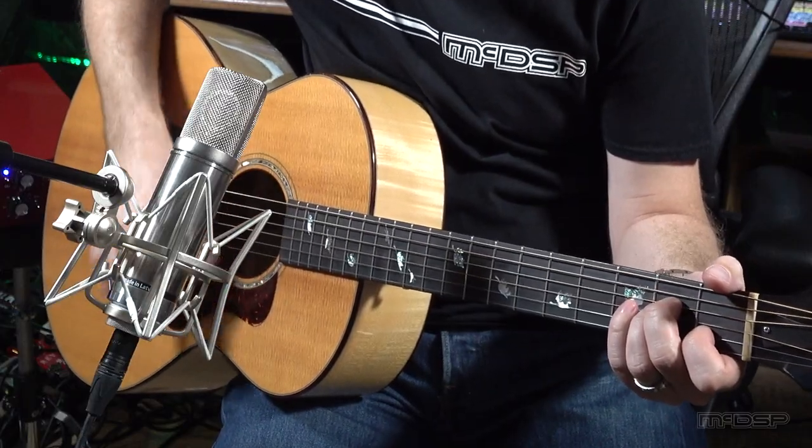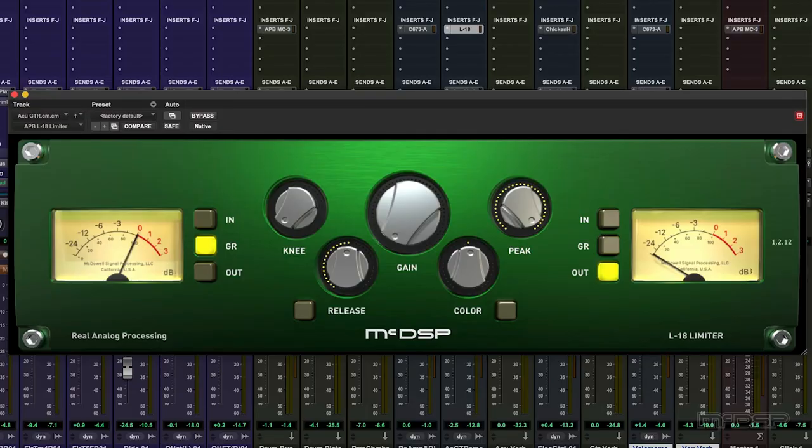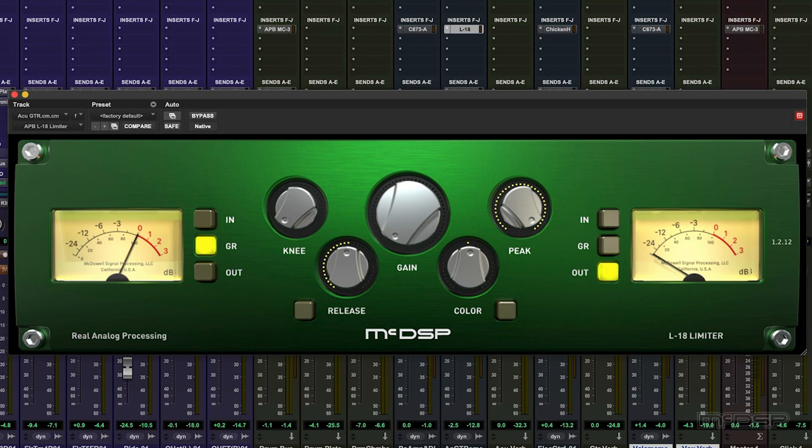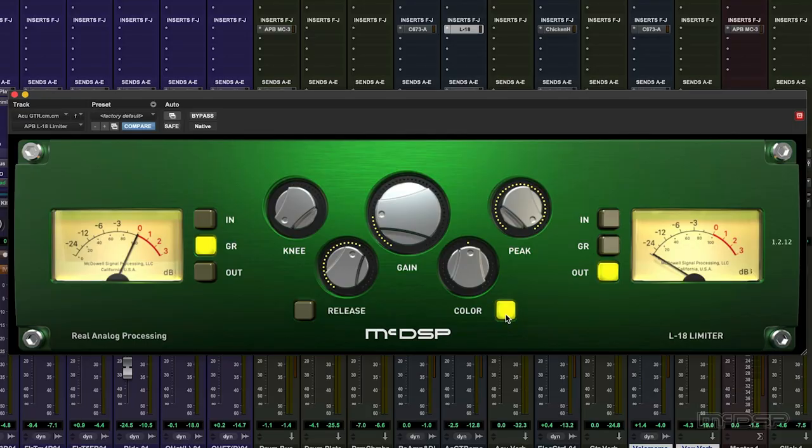I want to make the part brighter and bring out the shine of the high strings. So let's use the L18 limiter, as it's designed to be very clean and not saturate or distort your audio. We have a main input gain to allow us to drive the compressor harder or more gently, a knee control to change the shape of the compressor's attack, and a peak control to allow us to tame the output. Below this, we have a release control with an automatic release option, and also the rather lovely colour control — spelt wrongly, by the way — which adds just a little sweetening EQ, which I think is perfect for shaping the acoustic guitar part. So let's dial in the L18.